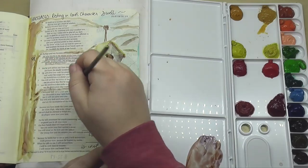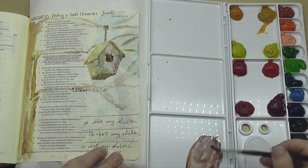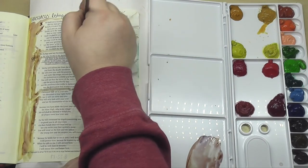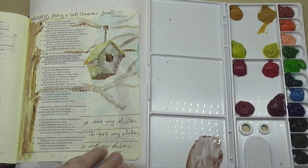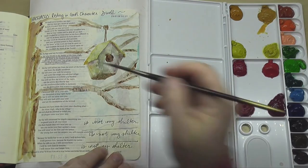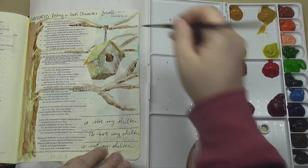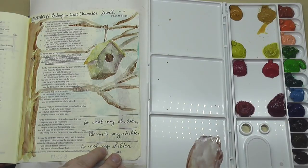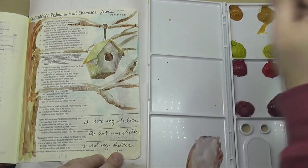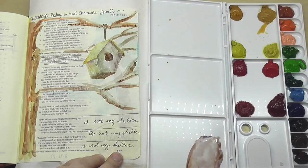They work just like a watercolor palette would work. Anywhere it gets too dark, you can do some blotting with a clean paper towel. If it's too light, you can always add more. Watercolors in general are going to dry lighter than when you first set them down on the page. So basically, I've taken the author's little watercolor of a birdhouse and used it as inspiration to go ahead and design my own little birdhouse.